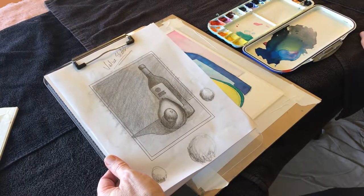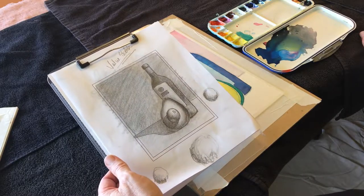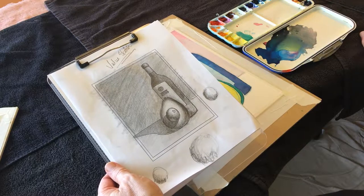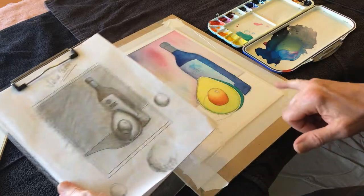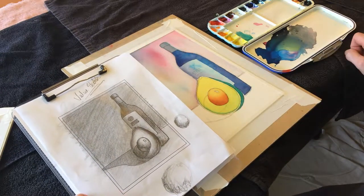A little more on the avocado bottle. That's fun to say. Can I do a little bit on the main part of the avocado?